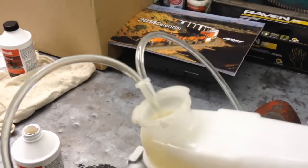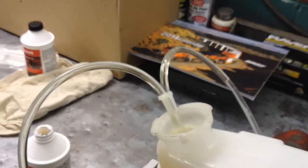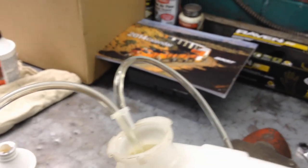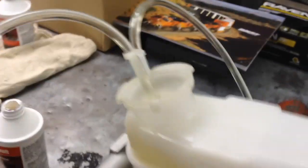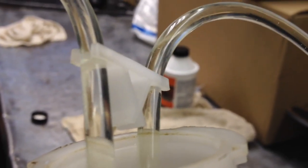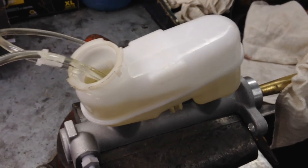You can see it pumping air initially, and then it starts pumping brake fluid - you can still see there are air bubbles in there. Just keep going until you don't see more air bubbles. Make sure your fluid doesn't drop below those straws. The tubing is clear so you'll be able to see what's going on - you can see it getting clearer and clearer.